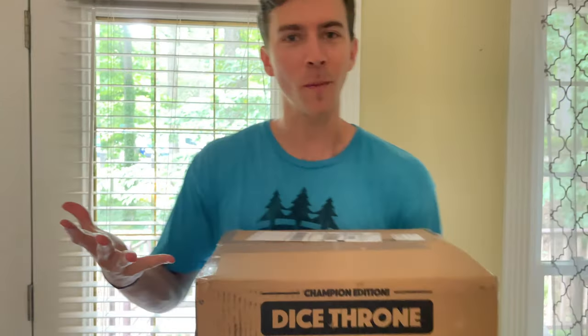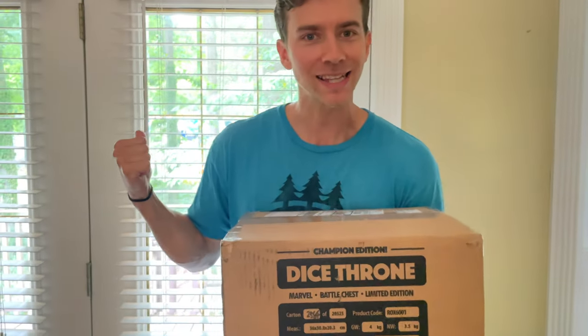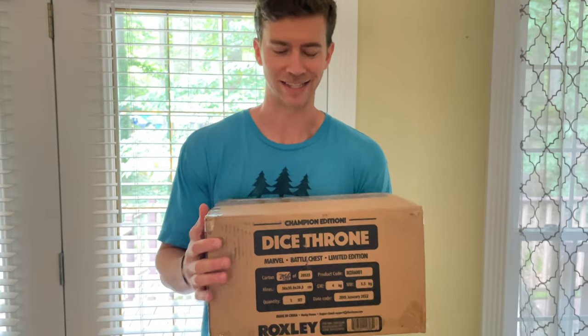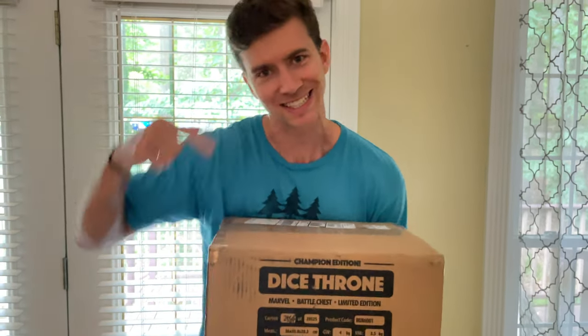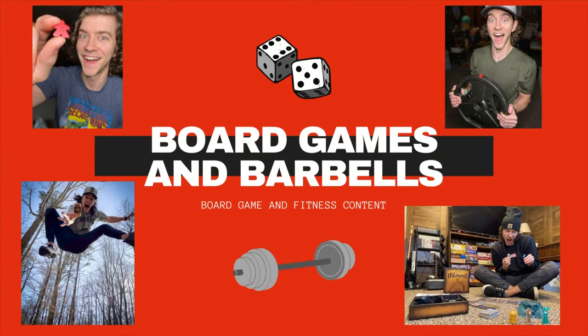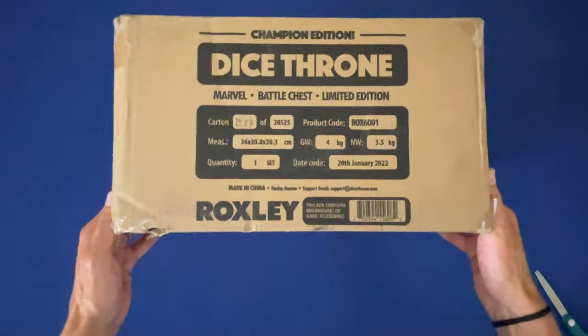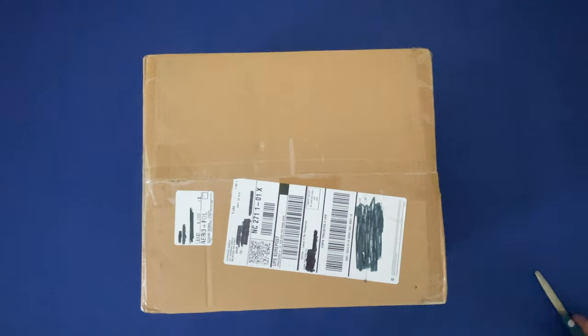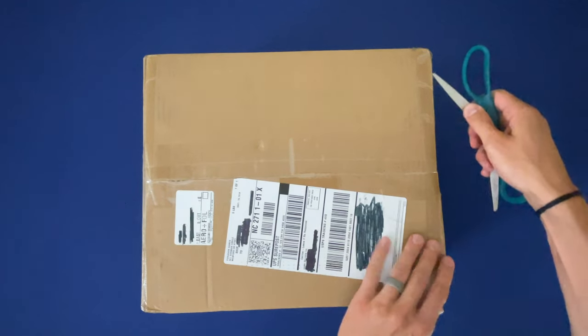Oh my gosh, it is here! The moment we've all been waiting for - I went and met the mailman barefoot and all, I had to get this. I'm so excited, let's get it open, let's get it to the table. All right y'all, the moment we've all been waiting for, dice thrown - Marvel Dice Throne unboxing!